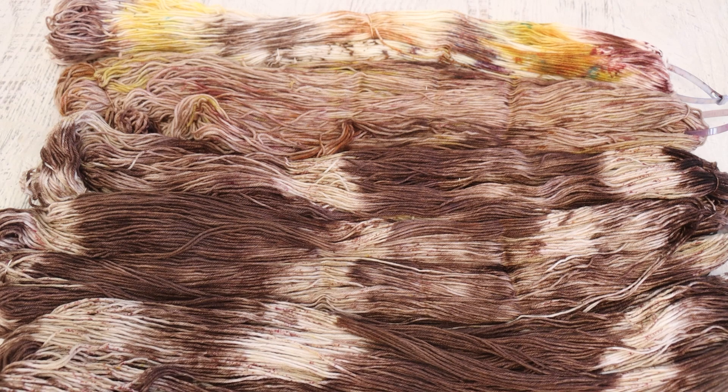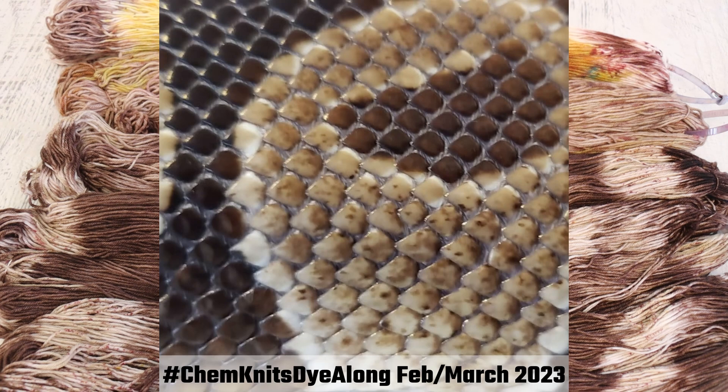Hi everyone, I am Rebecca from Chemnitz and welcome to the recap of the February-March 2023 Chemnitz Dialong Livestream. In this dialogue we were inspired by the beautiful speckled scales of a ball python that is actually a house guest in my home for a few months in early 2023.